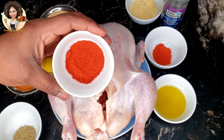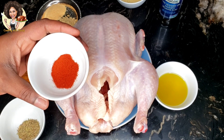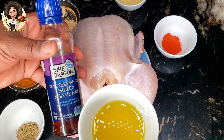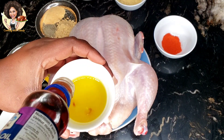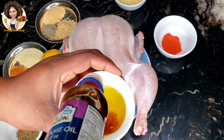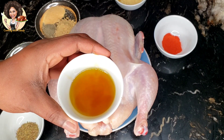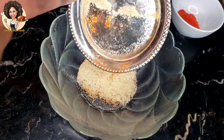Two tablespoons paprika, two tablespoons chicken seasoning, two teaspoons cayenne pepper. For the oil, mix two tablespoons of olive oil with a little bit of sesame oil. Mix all the dry ingredients together first, then combine with the oil.